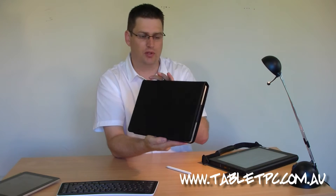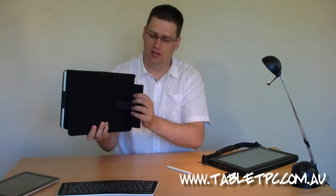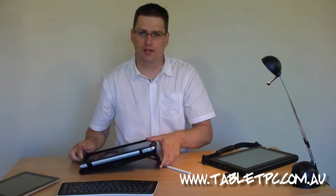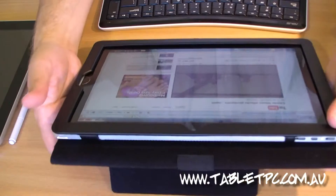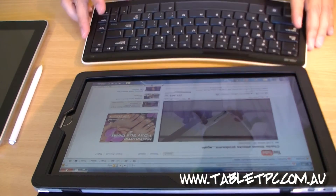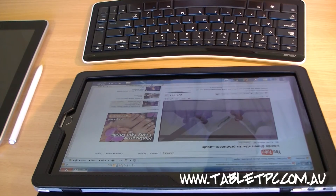The folio case that it comes with is really nice. When you flip back the screen, you can pop out a little strap that allows you to sit it on the desk either in portrait mode or in landscape mode, so you can tilt the device up a bit. If you wanted to use it with a keyboard, that's a really good option.